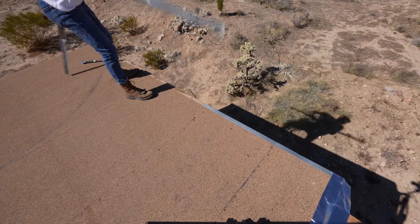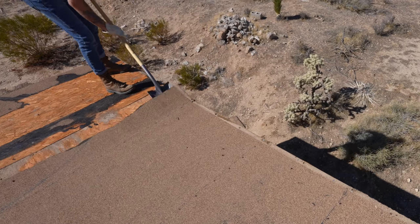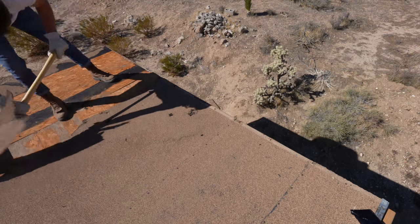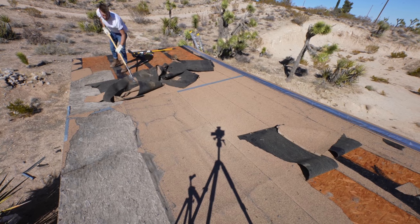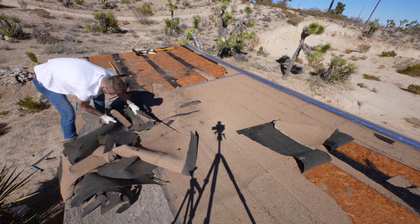First on the list was removing the old drip edge, and this came up easily by hand. A flat shovel did a great job of getting underneath these asphalt shingle rolls and separating it from the plywood on the roof. These roofing rolls are a really common option because they're affordable and easy to install, but they don't last forever, so it was time to get rid of this one.